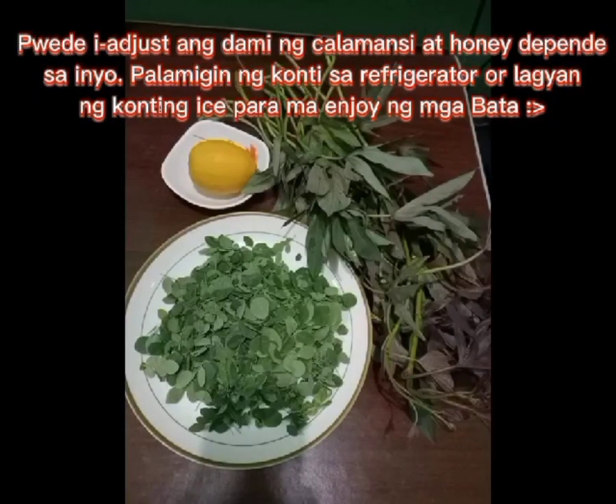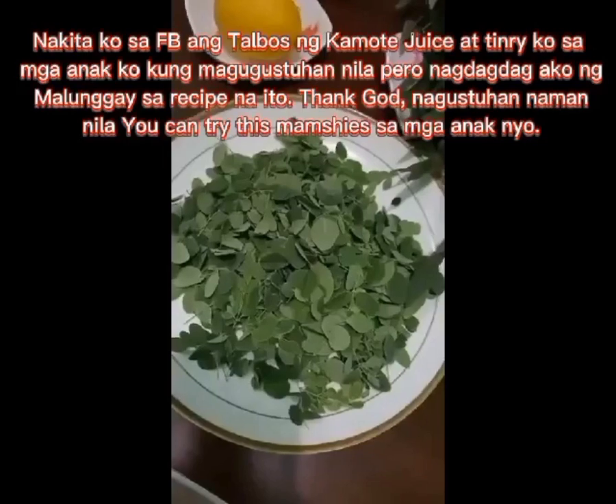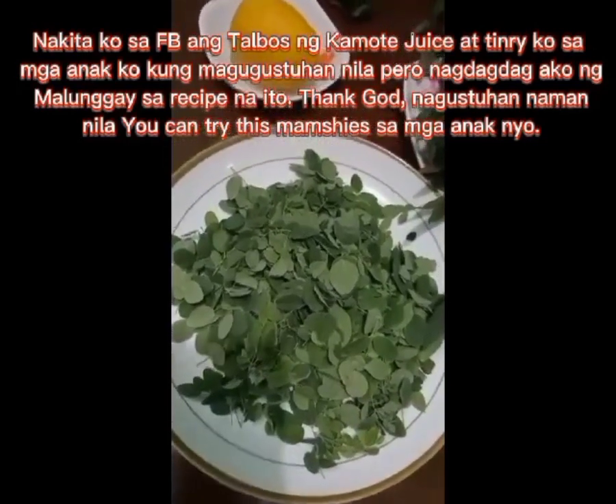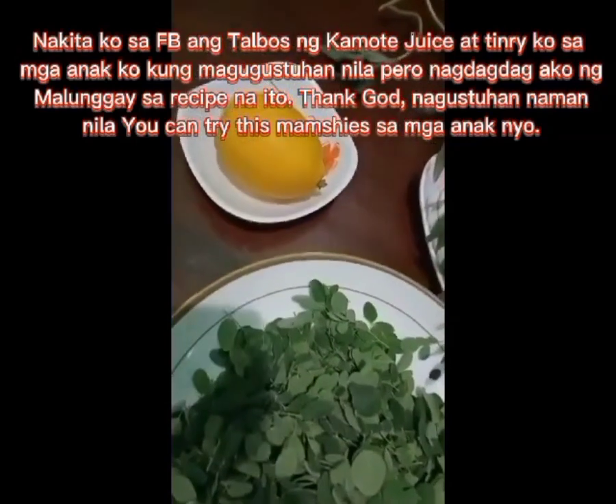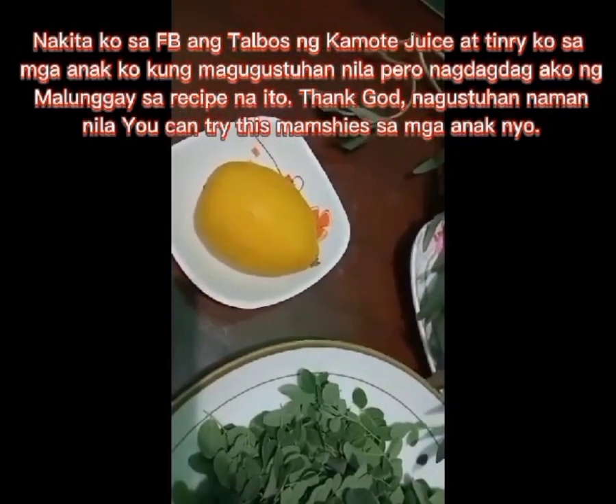Cool the drink in the refrigerator or add some ice so everyone can enjoy it. You can share this talbis ng kumot juice with your kids. I added malangay to this recipe, and thankfully they liked it.